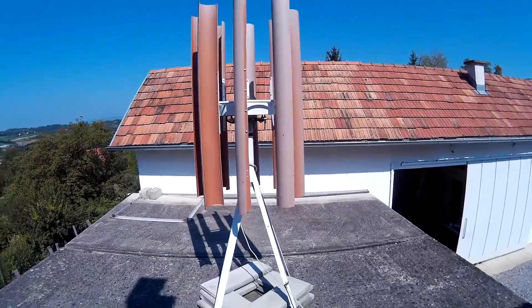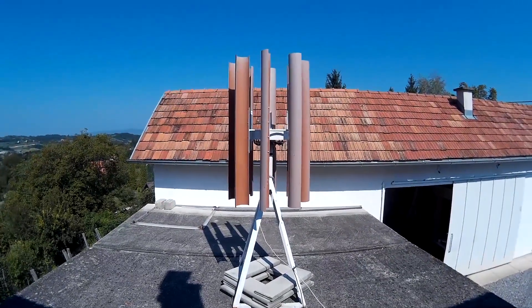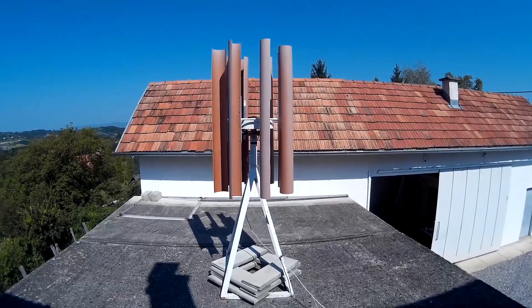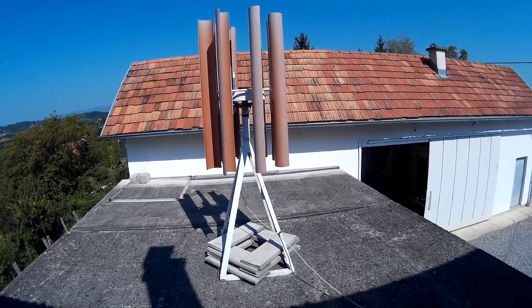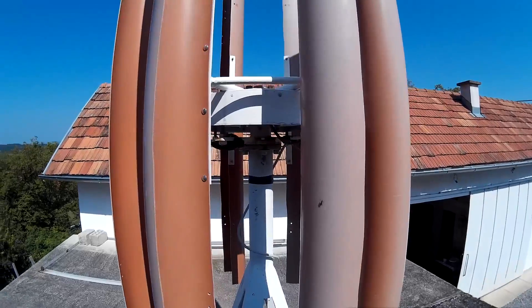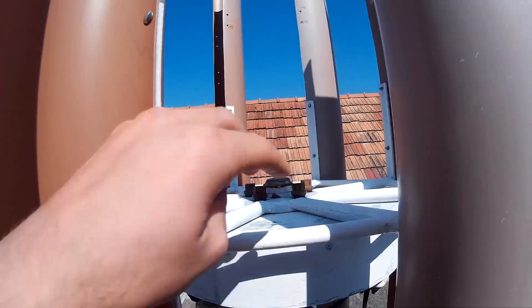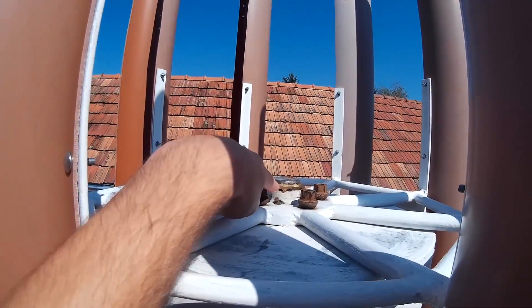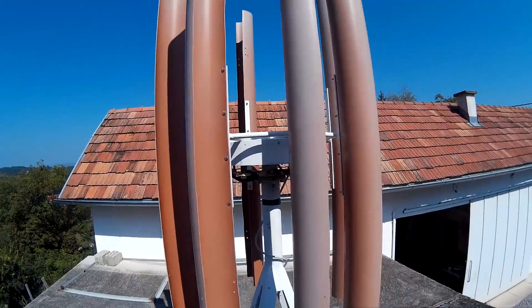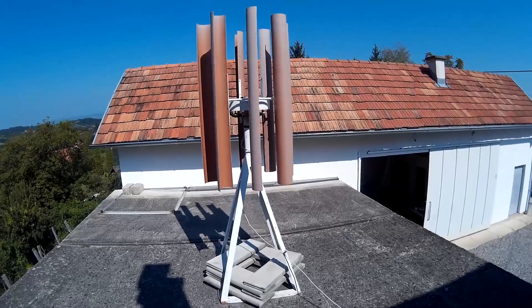Basically this is the complete turbine, with this support pillar and these two wings. Let me show you which parts show signs of use. The only thing which I had to change within this two-year period is the conical bearings installed on the main shaft. Those are the bearings from the car wheel, and they do break with time.